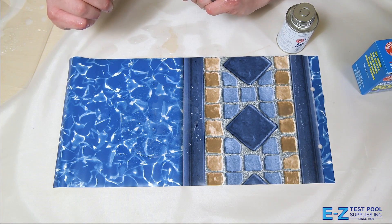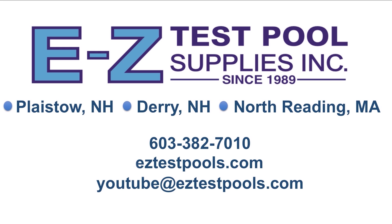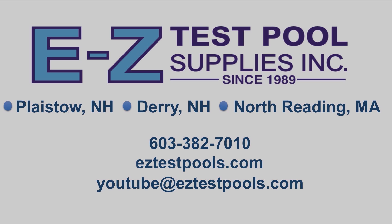For any additional information please check us out on our website or visit any of our stores. Thanks for watching. We'll see you next time.